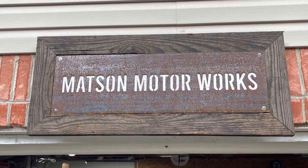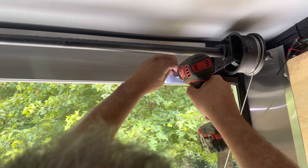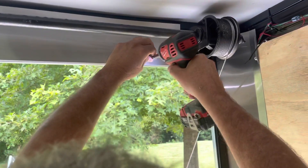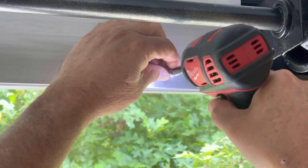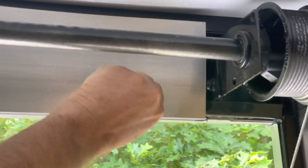Here we are at Mattson Motor Works today. We're going to be tightening a tension spring on an enclosed trailer. I was going to take the aluminum finished piece off — you'll see me undoing the screws — but it didn't work out. They actually had this caulked both on the bottom seam and on the side, so I left it.